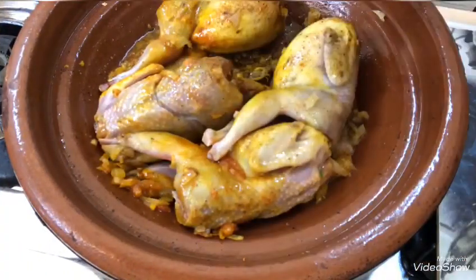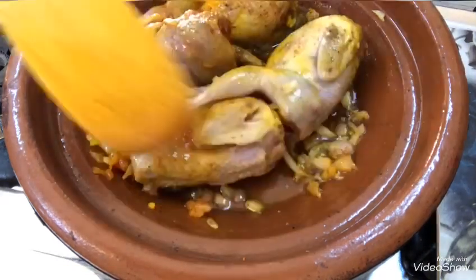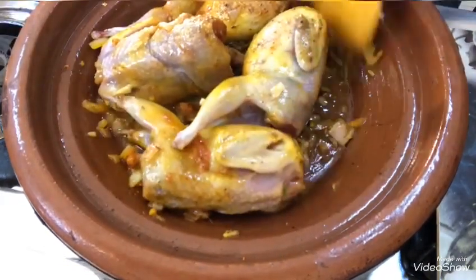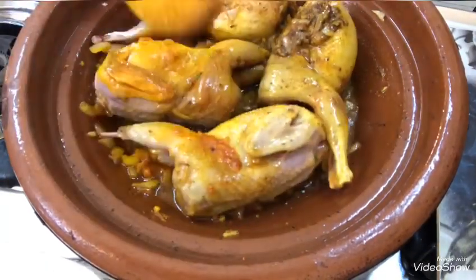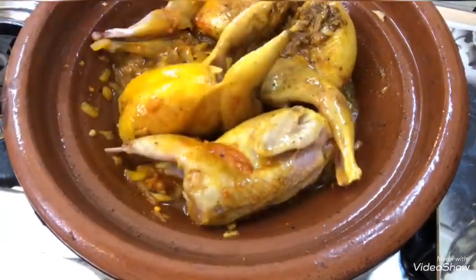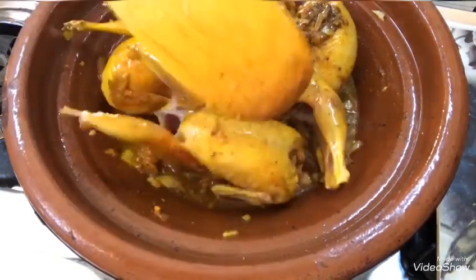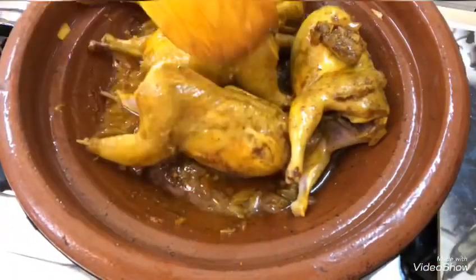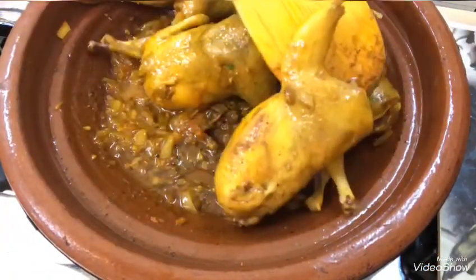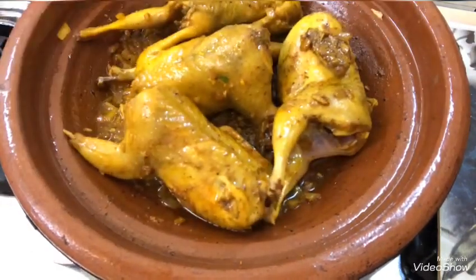ثم نضيفوا يتقلوا مزيان تلك التوابل، ونضيفوا شوية ديال الماء باش التوابل ما تحرقش. كنحركوا السمان للجوانب ديالوا كاملة باش يتقل مزيان. كيف ما كتشوفوا، دورتوا على الجوانب كاملة وراتقلة من جميع الجوانب.